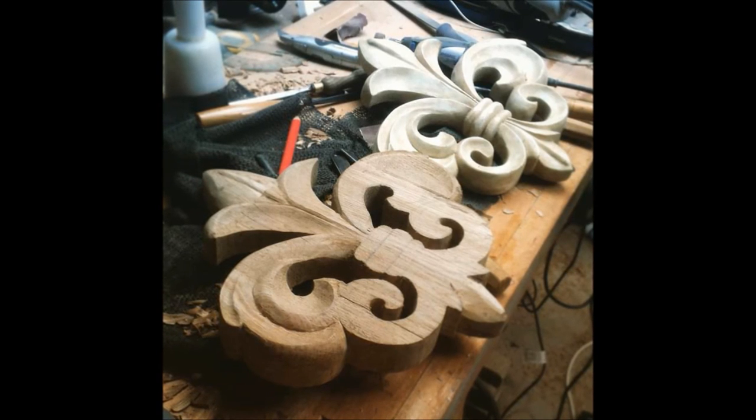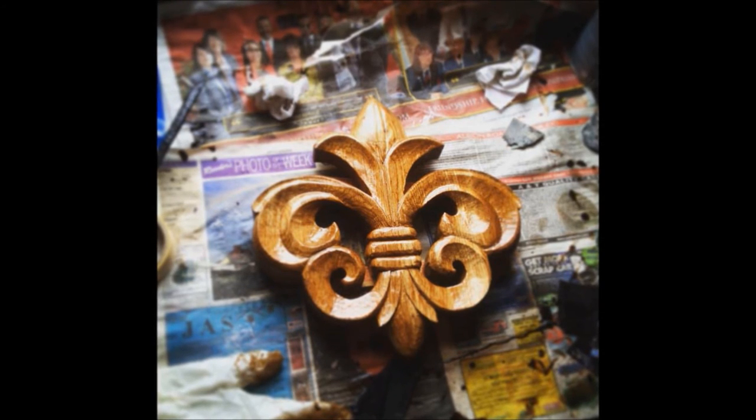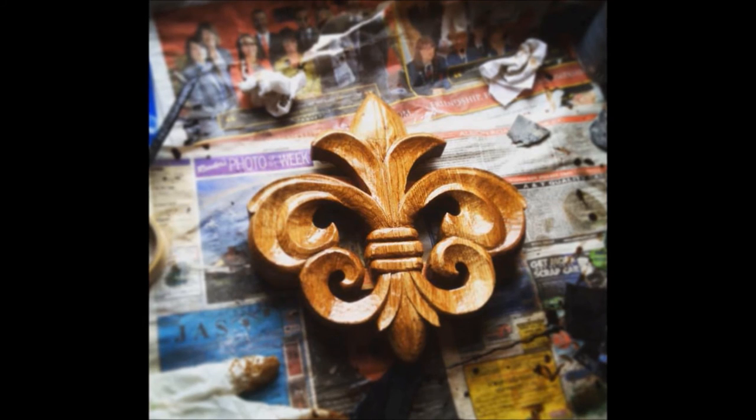You may be able to see the join at the top if you look carefully. The next job was to cut the outline using the bandsaw and coping saw, then get to work with the chisels.